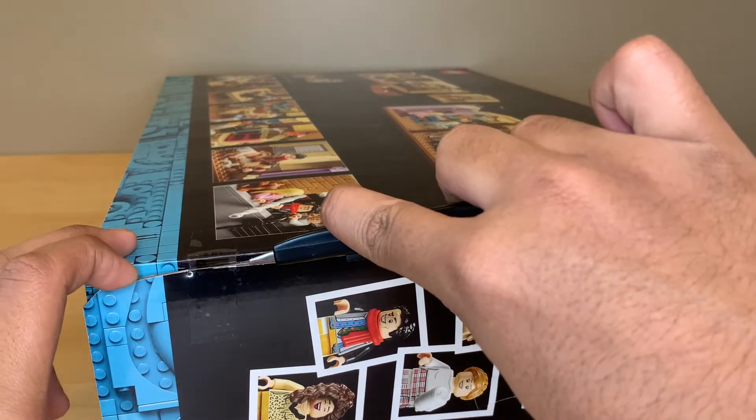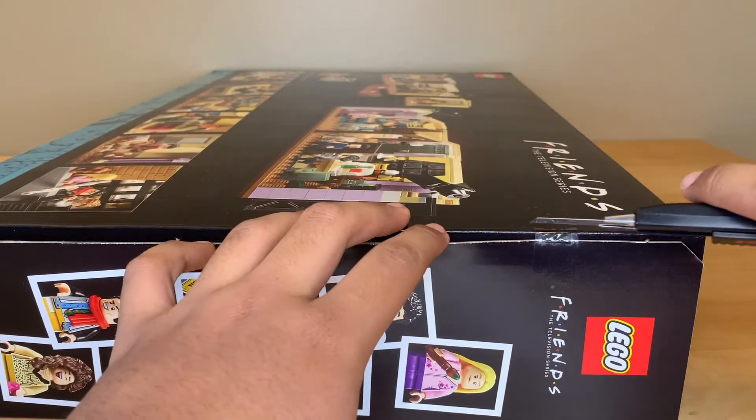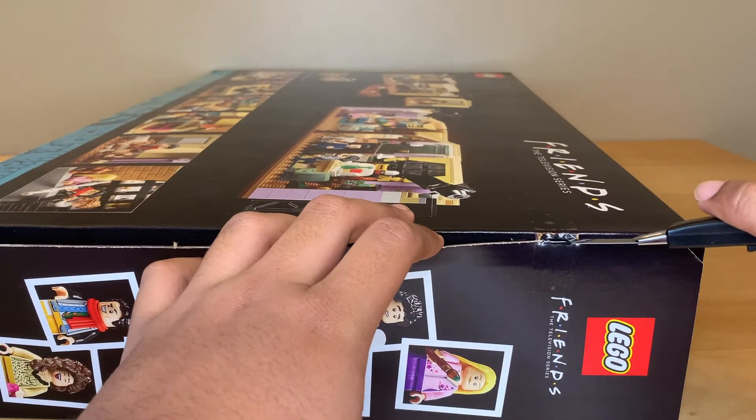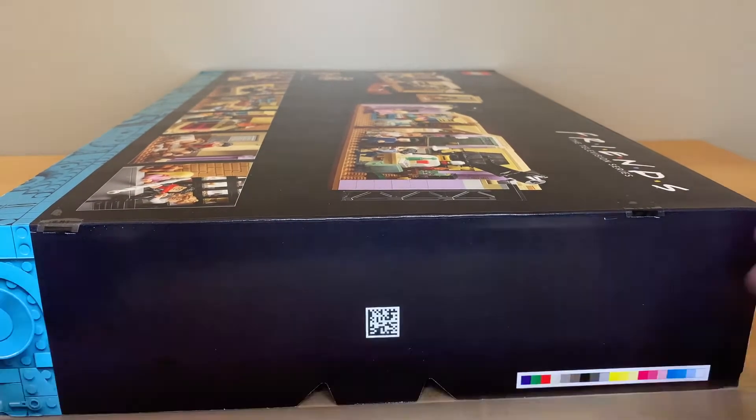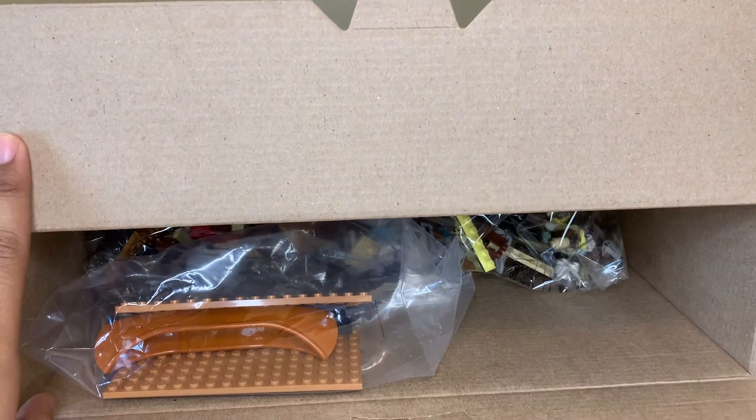Alright, so let's get into this. I have not watched any speed build videos on this or anything, which I usually like to watch before I get a set. So I'm kind of eager to see how the build will be since I do not know what to expect.